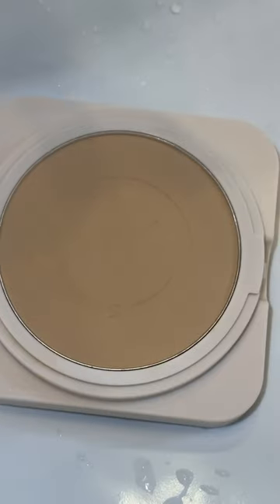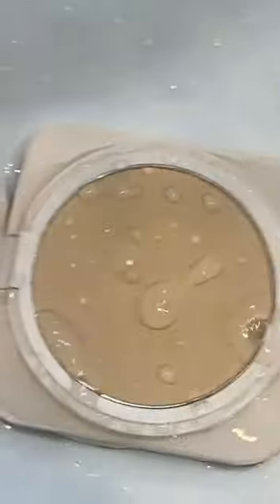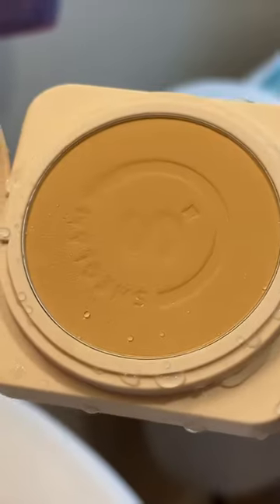But the real test here is: is this actually waterproof? I've been seeing people literally putting this under the sink, so we're going to do that. I'm terrified I'm going to ruin this powder, but let's go. Oh my god — completely dry!